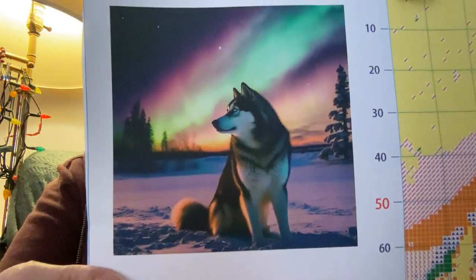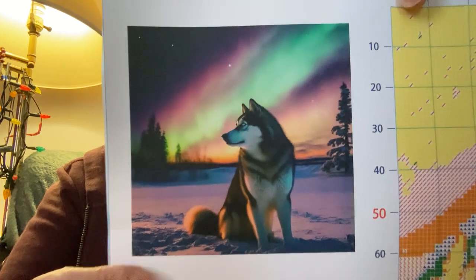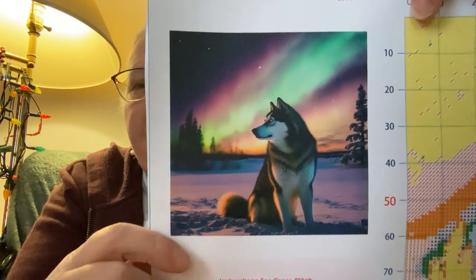So the first one — this one is a 40 by 40. It's an 11 count and it's really just beautiful. Look at that. It's called Aurora. Isn't that beautiful? Like the husky looks so alive and the northern lights. Now, if you've never seen the northern lights, oh my gosh, you're missing something. Perhaps you're in the south and you're seeing the southern lights. But these are amazing to see.